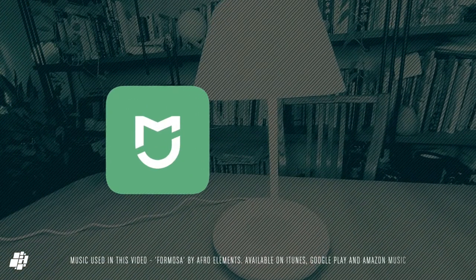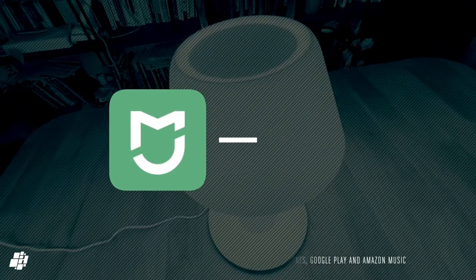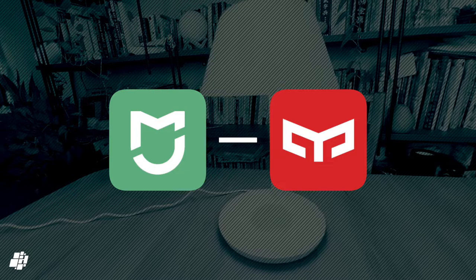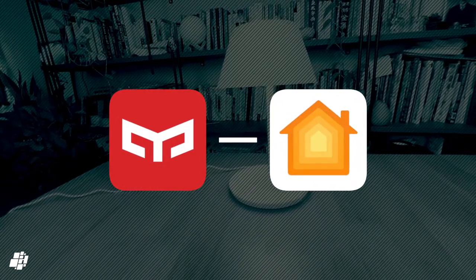On to the initial setup. I originally added this to the Mi Home app, which afterwards allows it to be exposed to HomeKit — however at the time it simply didn't. Luckily it also appears in the Yeelight app, where I was able to proceed with adding it to HomeKit that way, which I'll show you how to do now.